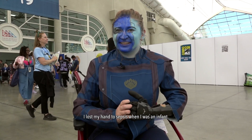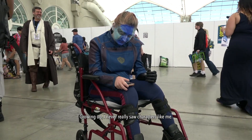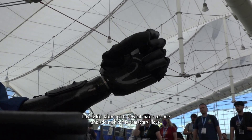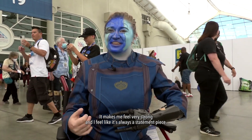I lost my hand to sepsis when I was an infant. Growing up I never really saw characters like me. I really like taking parts of what makes me me and adding it to the characters I love. It makes me feel very strong and I feel like it's always a statement piece.